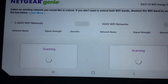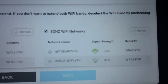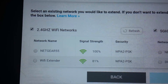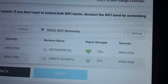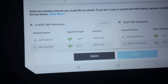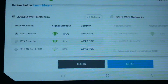This router has both a 2.4 and a 5 gigahertz. The 5 gigahertz has a signal strength of 73%, and the main one has 100% signal. Let's select our current router. You can only select one bandwidth, so let's select the 2.4 gigahertz and uncheck the 5 gigahertz, because that has more interference — we want as little interference as possible.